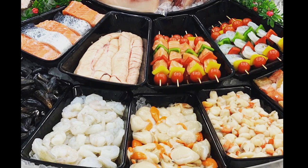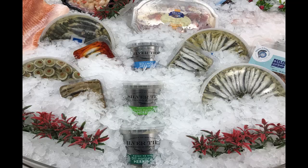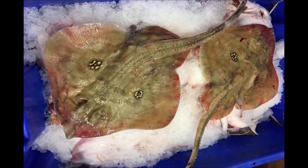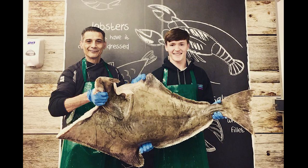We have a massive following of foodies and seafood lovers, who like to pop in and tell me all about their seafood stories and their favourite seafood and how to cook it. I've learnt a lot in the three years I've been working as a fishmonger and I hope to continue my journey, bettering my knowledge and honing my skills.